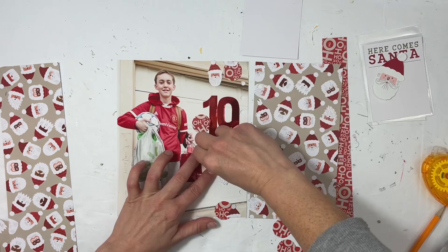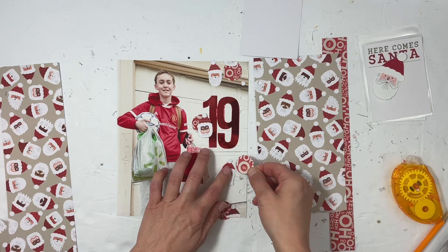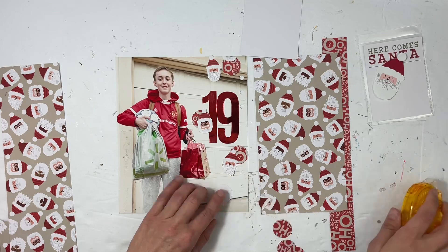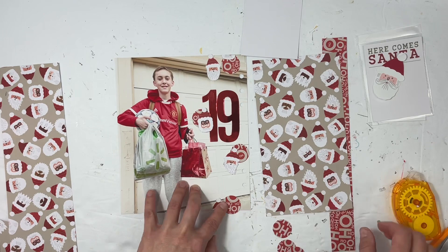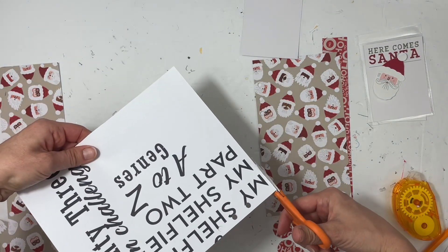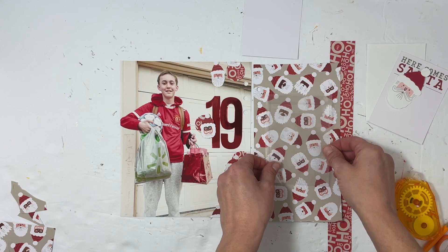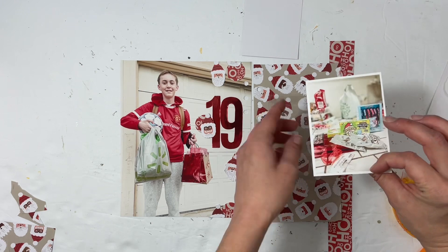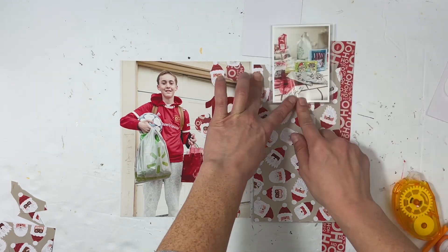I actually did not think I was going to use this Santa paper at all this season — we're kind of almost done with the Santa era — but I am using it and I'm loving it. I recycle papers: I was testing out the titles for my reading journal and wanted to make sure they were a good size before printing on sticker paper, so I just used that test print for the back of the Day 19 photo.